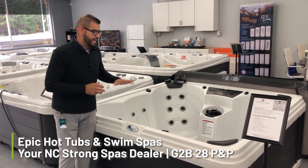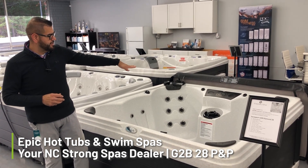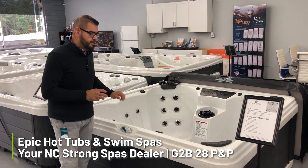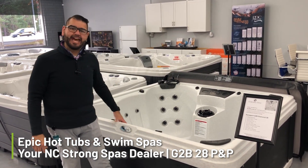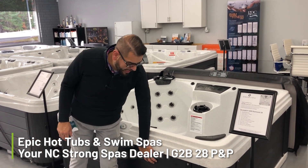It has 28 jets, LED lights, an ice bucket tray — there's an ice bucket underneath that converts into a tray. Single filter, simple pump. The interior of this one is a roto mold, which has a lifetime warranty on it. This is Glacier White with the Black Jet cabinet.